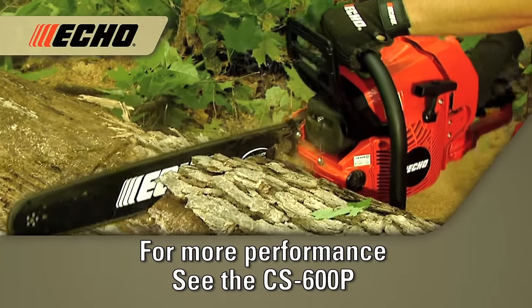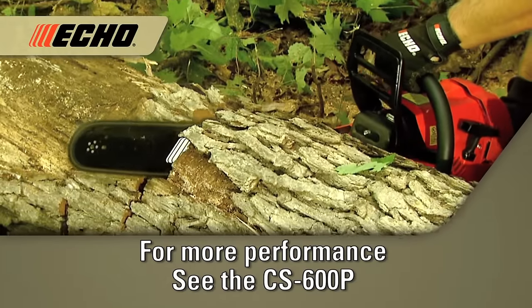For more features and longer bar lengths, check out the ECHO CS600P.